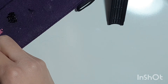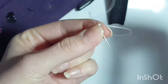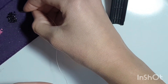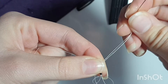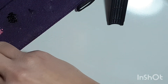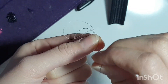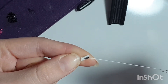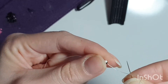Now get a white bead and go down into that black bead. Now get a white bead and go down through that black bead, and get another white bead and go down through that black bead. Now get a white bead and go up.